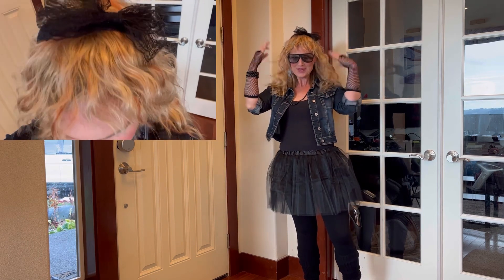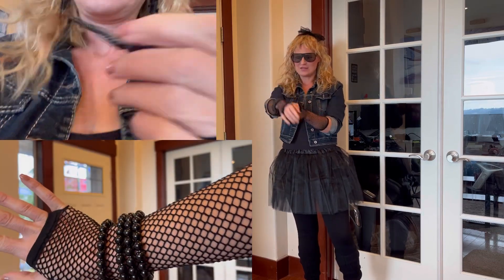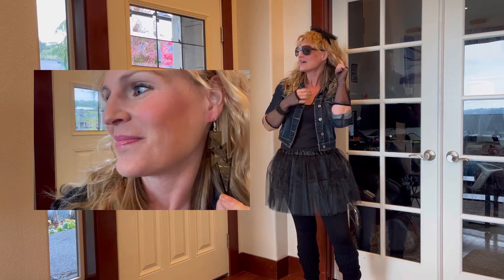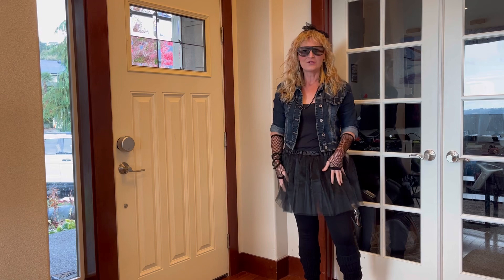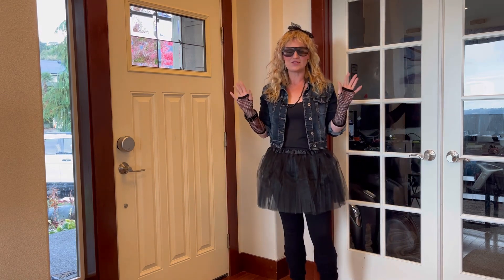You've got the glasses, the big wig, the bow in the hair, fishnets, bangle bracelets, necklace. I have lightning bolt earrings here, and of course the tutu and the leg warmers. You can't go 80s without the leg warmers.